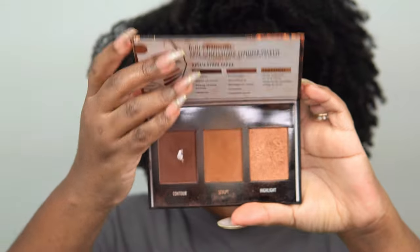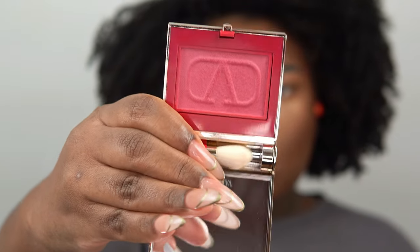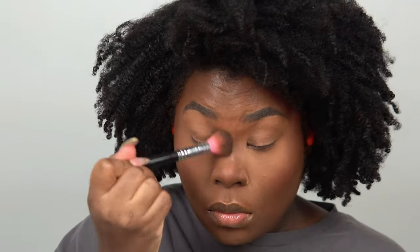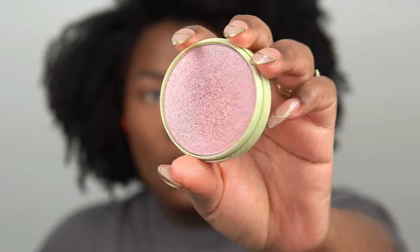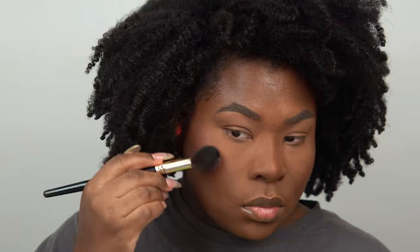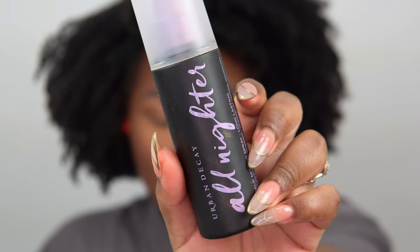Going in with my contour using the Black Radiance contour palette, sweeping it across my face. Now for blush — I love this Valentino blush they sent me. The color and tone are super rosy and go perfectly with my skin, so I'm blending it on my cheekbones and a little on my nose. Then I'm sweeping away excess powder and going in with my highlighter — the Glowy Powder from Pixie Beauty in the shade Wednesdays — which has a pinky undertone. I'm going with pinks and purples today, then setting my face with Urban Decay All Nighter setting spray.